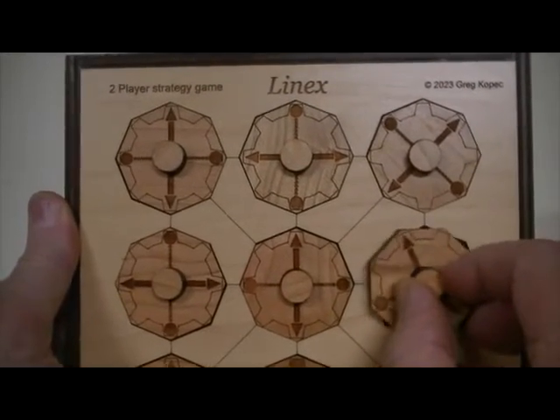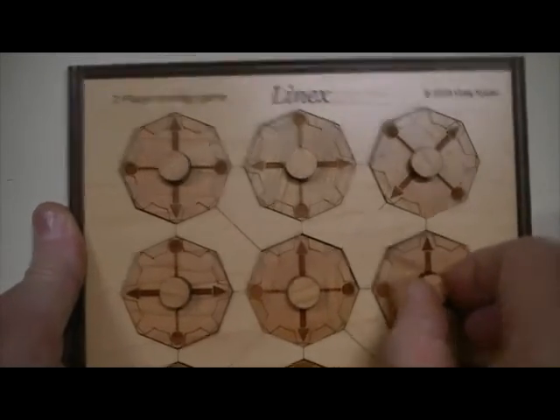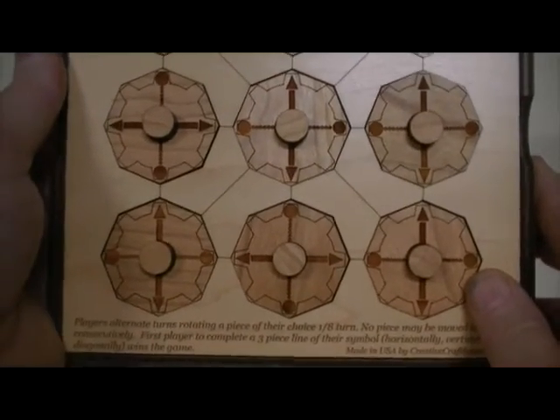It may take, depending on the skill of the people involved, five minutes or it may take ten minutes to finish a game. But it's really entertaining.